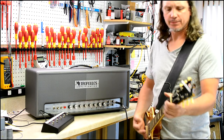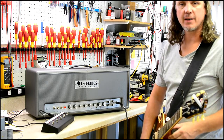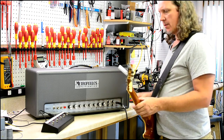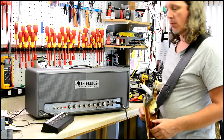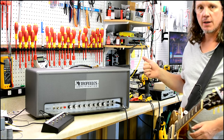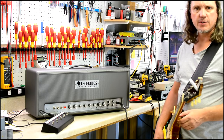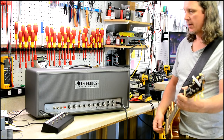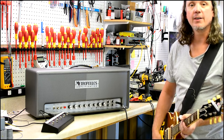Hey, what's up everybody? It's George. The DBL-1 is in production. We've sorted out some kinks and took care of all the manufacturing details, and now we are rolling. If you have one of these on order, you should be getting some delivery information in the next few weeks. I think the rest of the head cabs are due in about a week from now, so it's getting close. It took a little longer than I had hoped, but here we are.